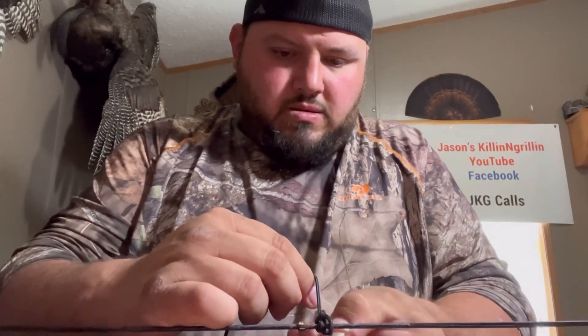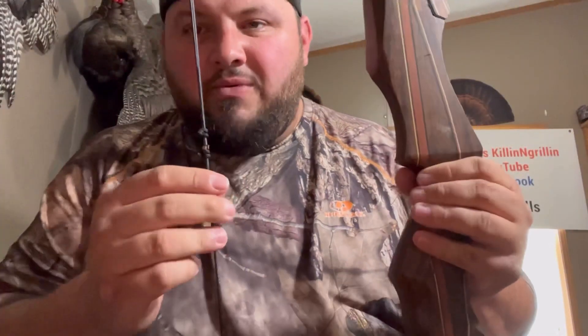Lucky on the first try. Got a D-loop on my recurve. There's only one thing left to do now — let's go shoot it.